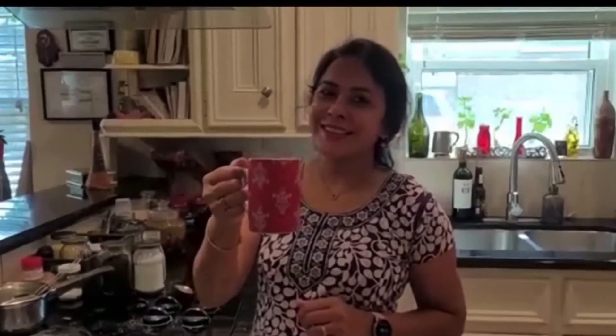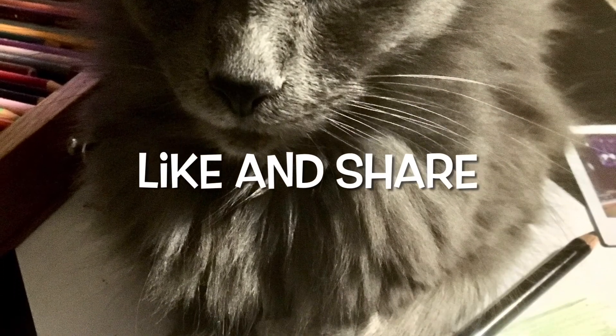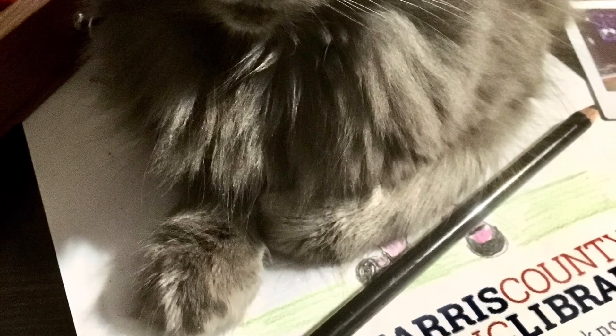In India, everything starts with chai. Whether it's a political discussion, a family discussion — anything — it starts and ends with chai. Enjoy! If you'd like to see more programs by our Kids Corner staff at Sci-Fair, please check out our LibGuides link. Hit the thumbs up button to like and please share. I'll see you next time!